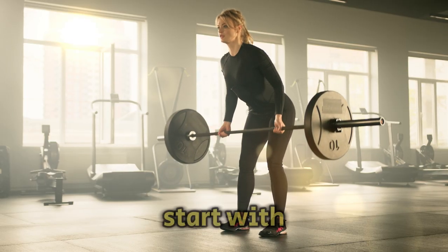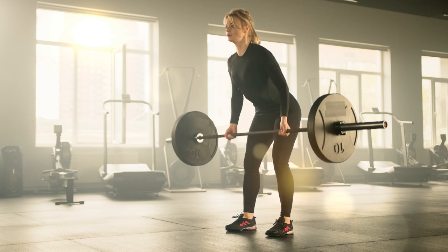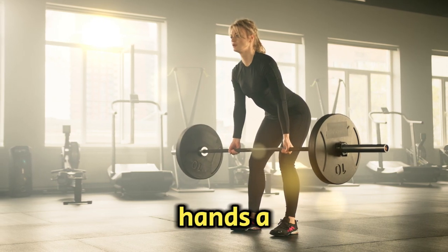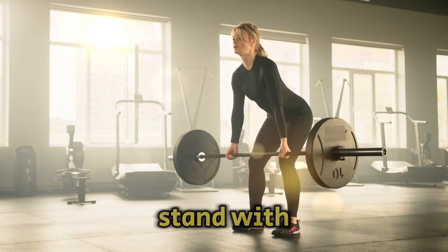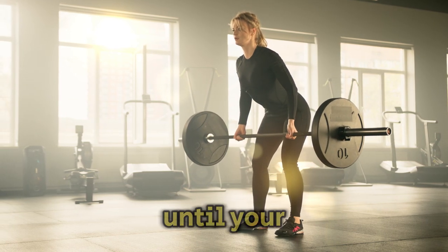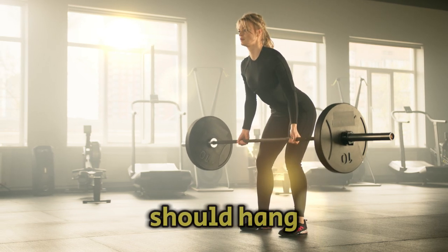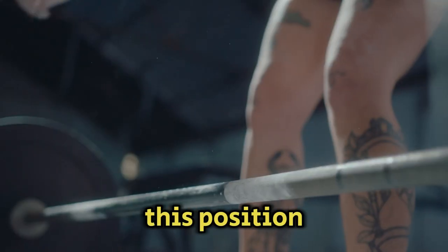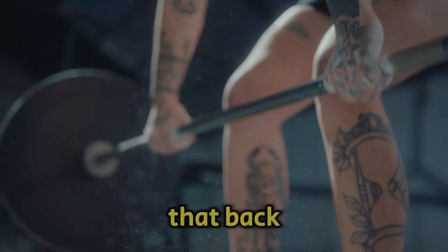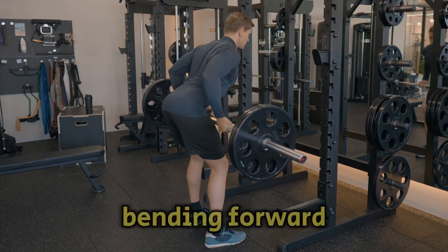Alright, let's start with the setup, which is key to avoiding injuries and getting the most out of the exercise. First, pick up the barbell with an overhand grip, keeping your hands a bit wider than shoulder-width apart. Stand with your feet shoulder-width apart, knees slightly bent, and hinge at your hips until your torso is at about a 45-degree angle. The bar should hang in front of your shins — this position engages your core and protects your lower back. Avoid hunching over, keep that back straight, almost like you're trying to touch your chest to the ground without actually bending forward.